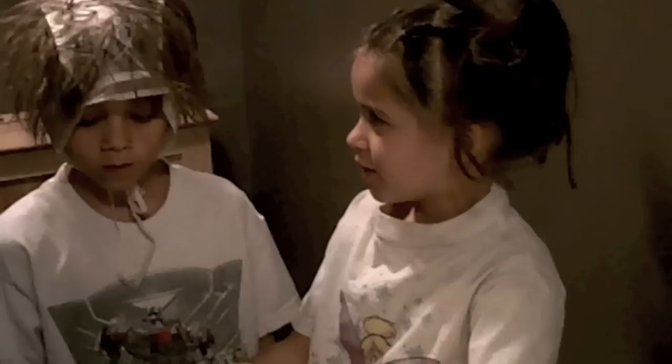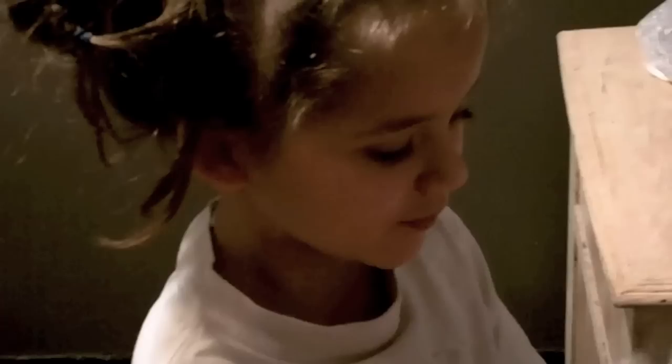Now we're gonna put the mixture on the pieces of hair. Once you have all the hair covered, you need to set a timer. Daddy, set the timer! Ten minutes! Okay. Now you just wait.